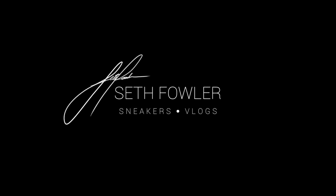What's up everybody? It's Seth Fowler and today I'm reviewing the Harden Volume 1 LS. Thanks so much for tuning in today guys. Make sure to hit that subscribe button down below if you haven't yet. But with all that being said, let's get into it.